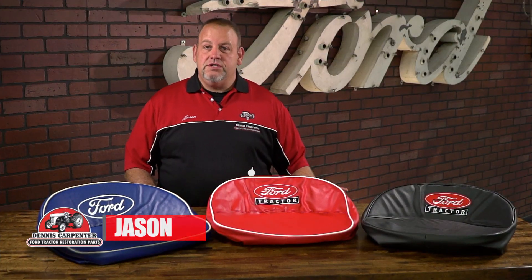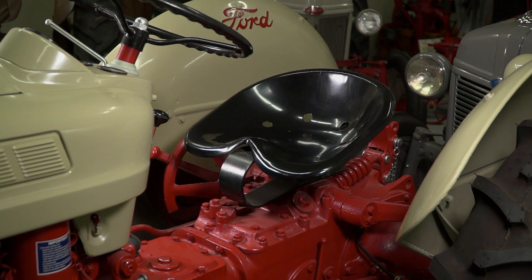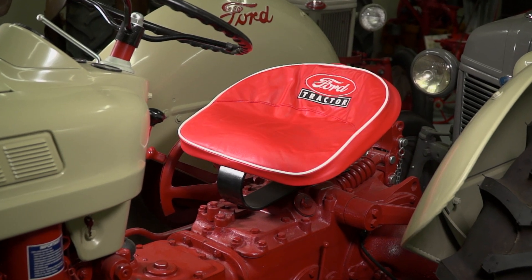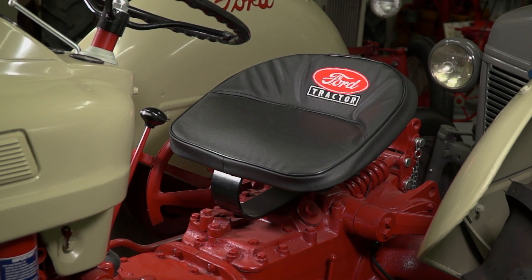Hi, it's Jason from Dennis Carpenter. Today we're going to take a look at our tractor seat cover options for the '39 to '64 Ford tractors. For you classic Ford tractor enthusiasts, Dennis Carpenter offers several options of seat covers. They not only look good but offer some extra padding.